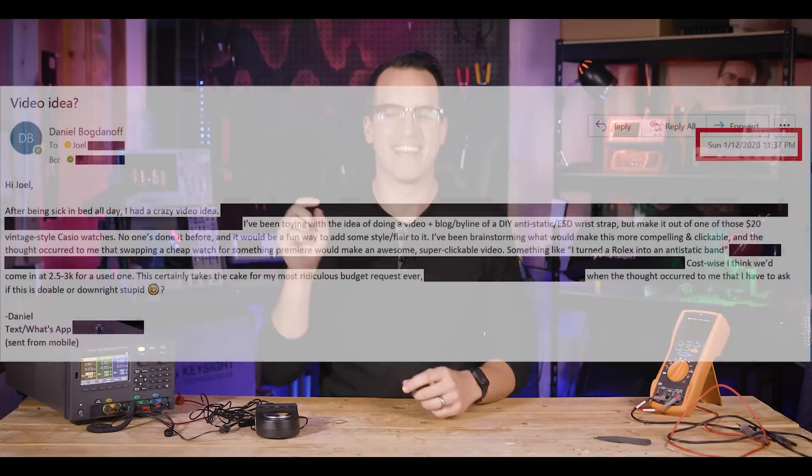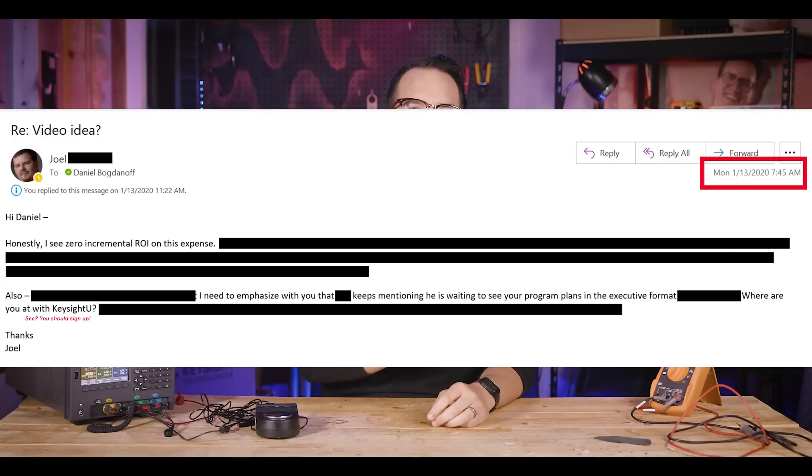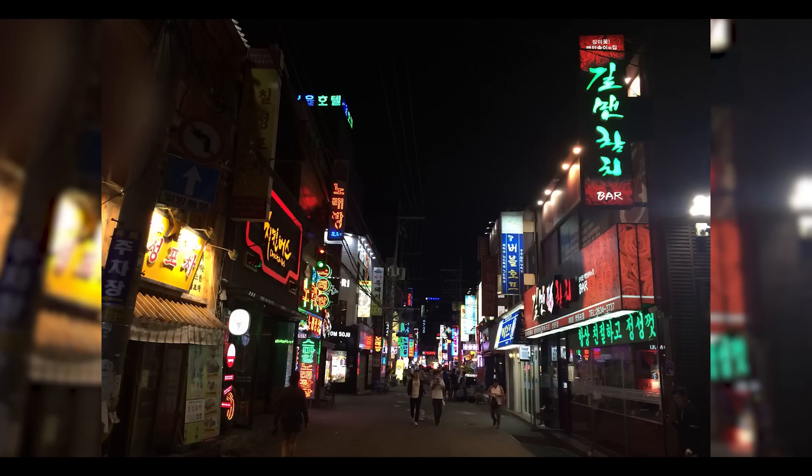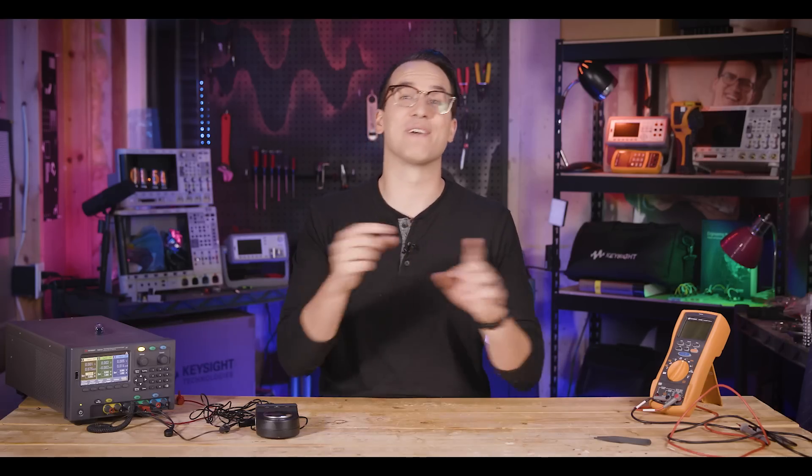I put in a budget request for a used Rolex — this is by far the most ridiculous budget request I've ever submitted. I had to work up the nerve for it and finally hit send at 12:36 AM. At 7:45 AM that same day, I got a response. My boss really didn't have to think too hard on it, but it was worth a shot. After all, now I can say I tried to expense a Rolex to the company. In another life at Keysight, before I started making videos, I spent a week in Asia visiting engineering sites and noticed the person who hosted me was wearing a pretty fancy watch. That individual has since moved to Colorado Springs.